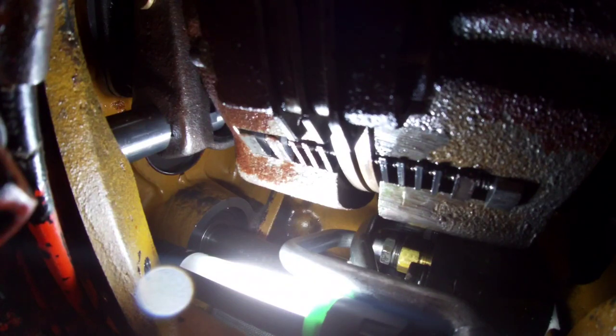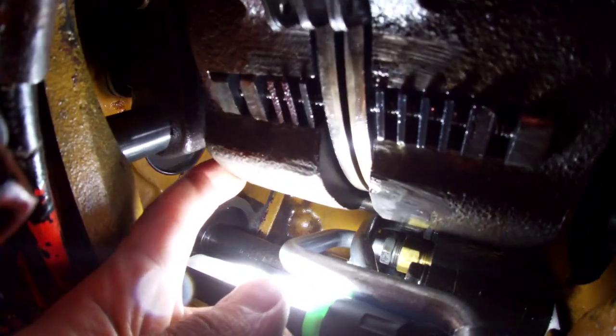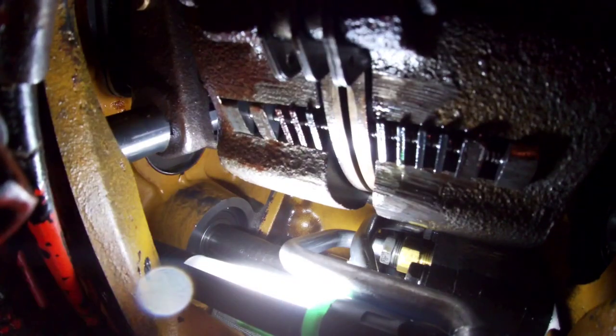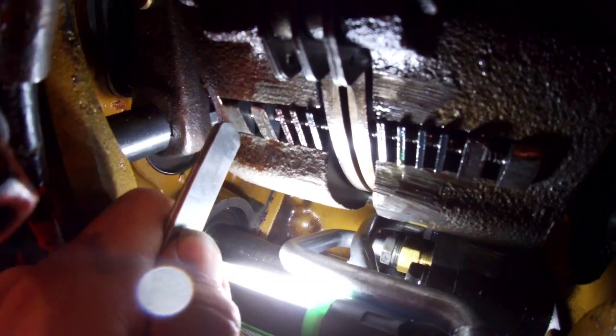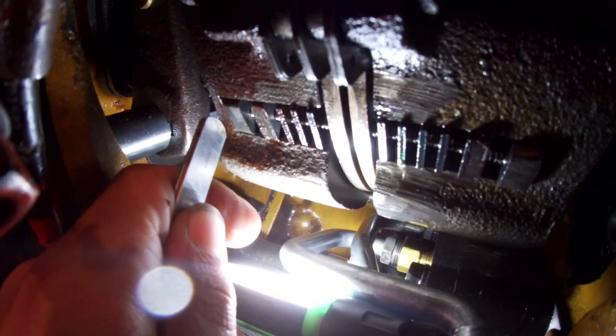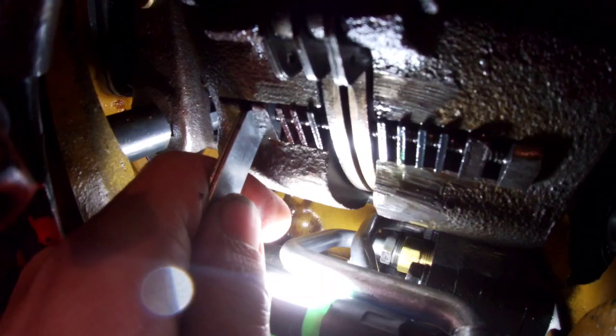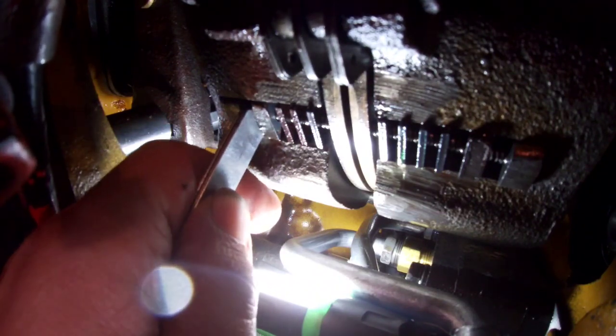I've got you guys set up on the GoPro here and got you right up into the middle of the action, as close as I could. I'm going to start off with my stack of feeler gauges here. I'm doing this disengaged first. Your back pack is the high side, and obviously when you push it forward it engages.